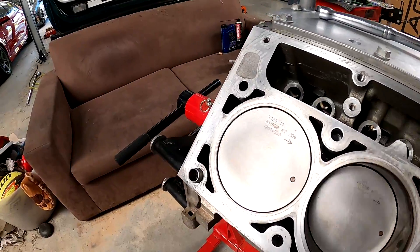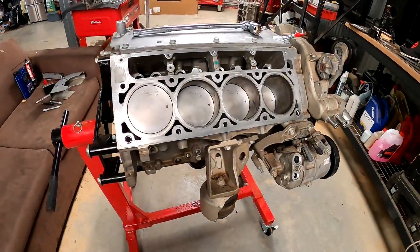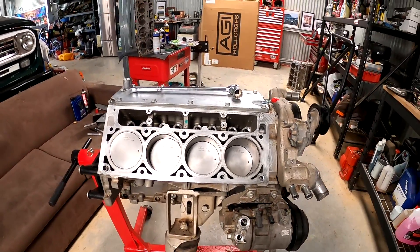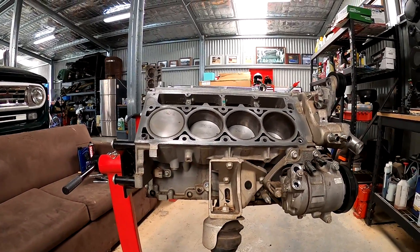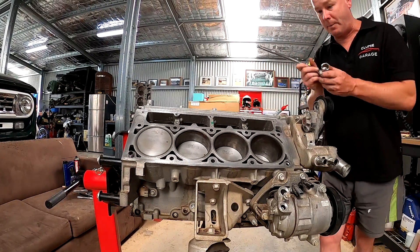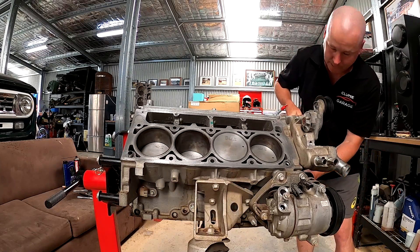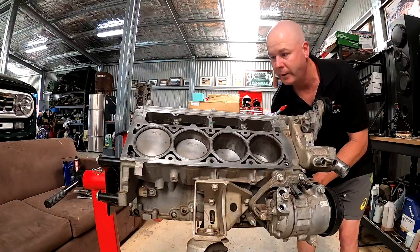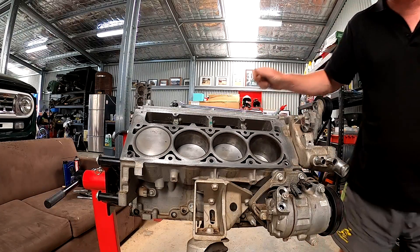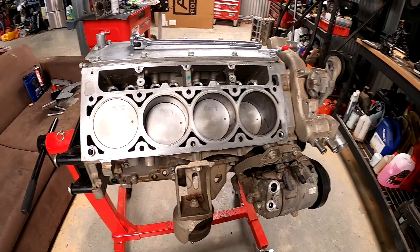Nothing looks burnt or discoloured. These pistons are brand spanking new — how good is that? So we're not going to have to change pistons. This thing's fine. I'm going to show you the rotating assembly — I'll hand rotate it so you can have a look. For an automatic, low-kilometre car, we are pretty happy about that. This is not a staged production — it's a full working donk. That's a full rotation. We are going to gap the pistons when we go to Gentech, and we're also going to check number three and number two cam bearings.